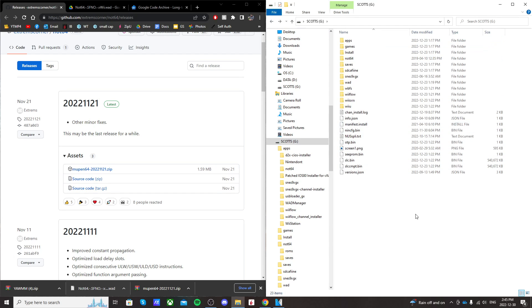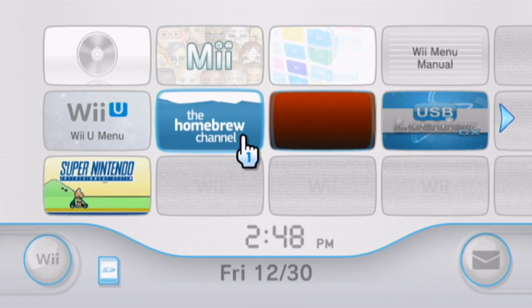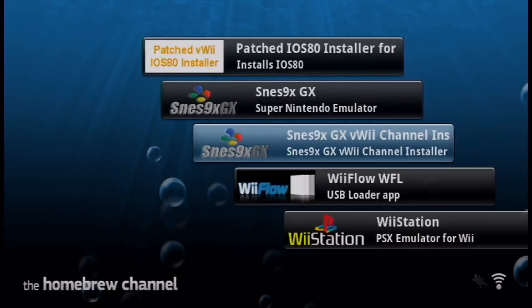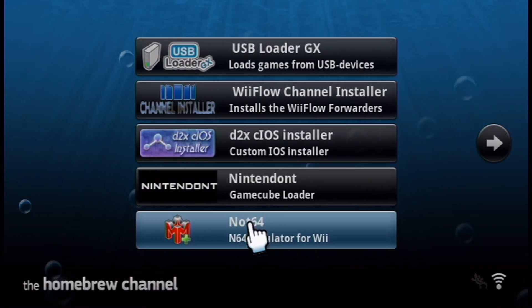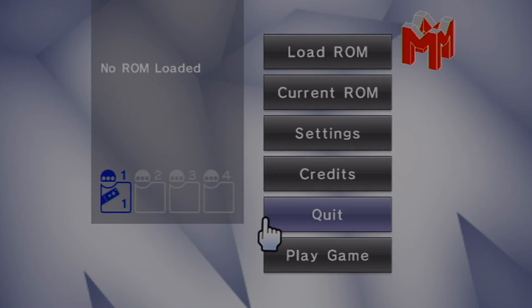Once that's all done, head over to the virtual Wii on your Wii U. Go to the homebrew channel and load it up. Once your apps load, we're looking for the Not64 emulator for Wii — load that up. Once you're in, that's great, we just need to make sure it works. Just quit and it should take us back to the homebrew launcher, and then we'll get the channel installed.